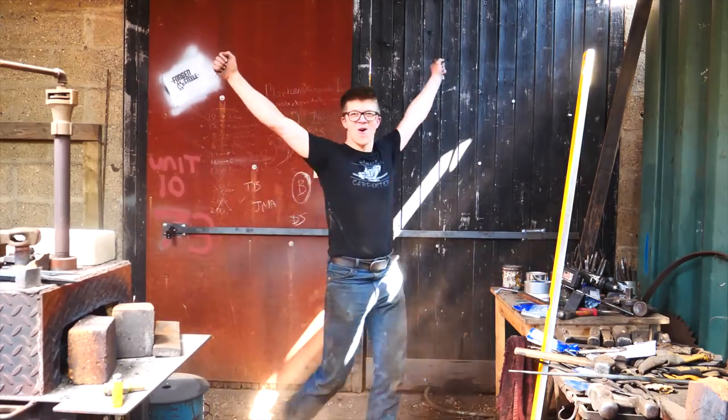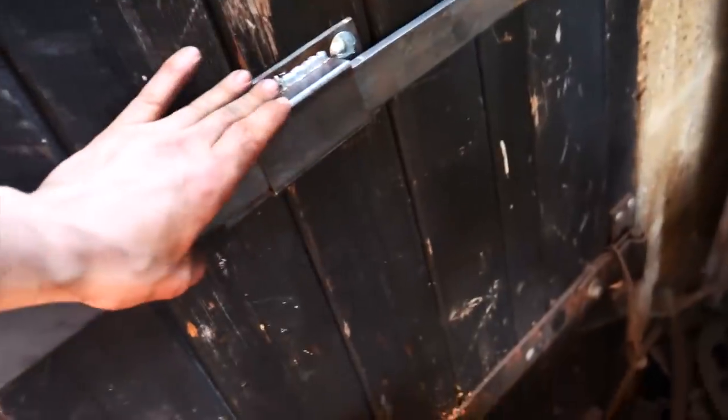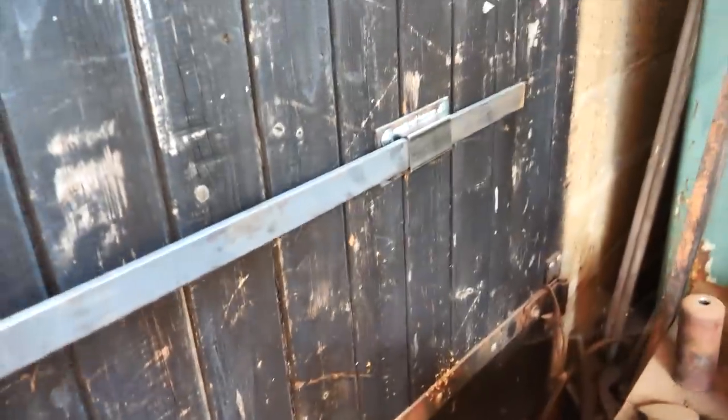I've got my security grade five padlock here. The bar goes all the way across — you've got the piece of tubeless steel right there. That's not going to come out; you're not going to be able to bend that out of there without a hell of a lot of force. I call that a great success.